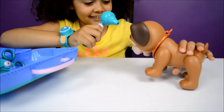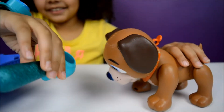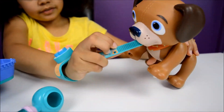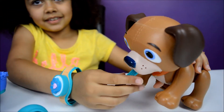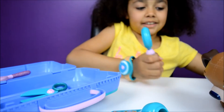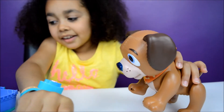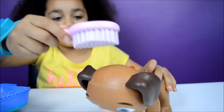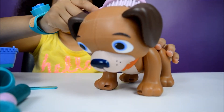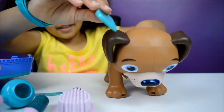Let's look in your eyes and ears. Good. Now can you stick this in your mouth? Good. Now can I look in your mouth? Your mouth is just okay. Now let's brush him.